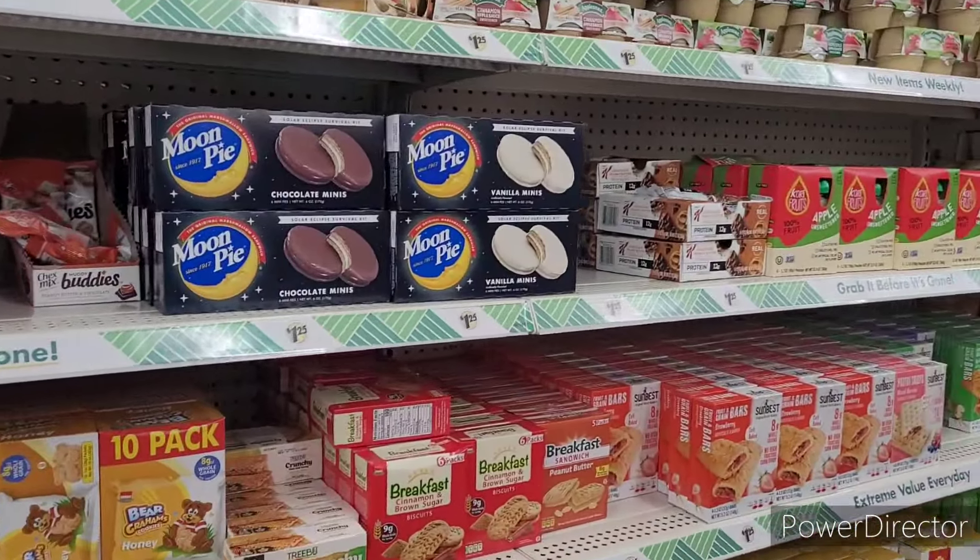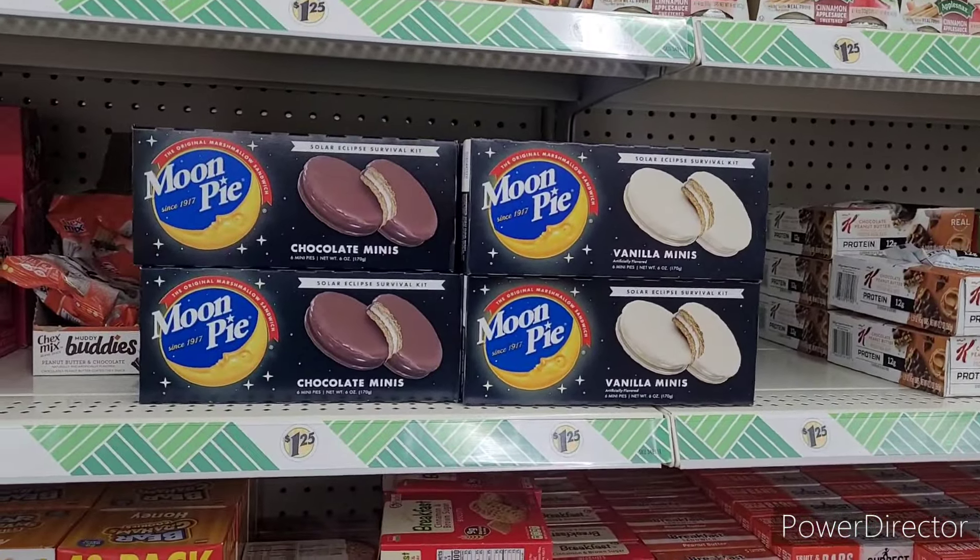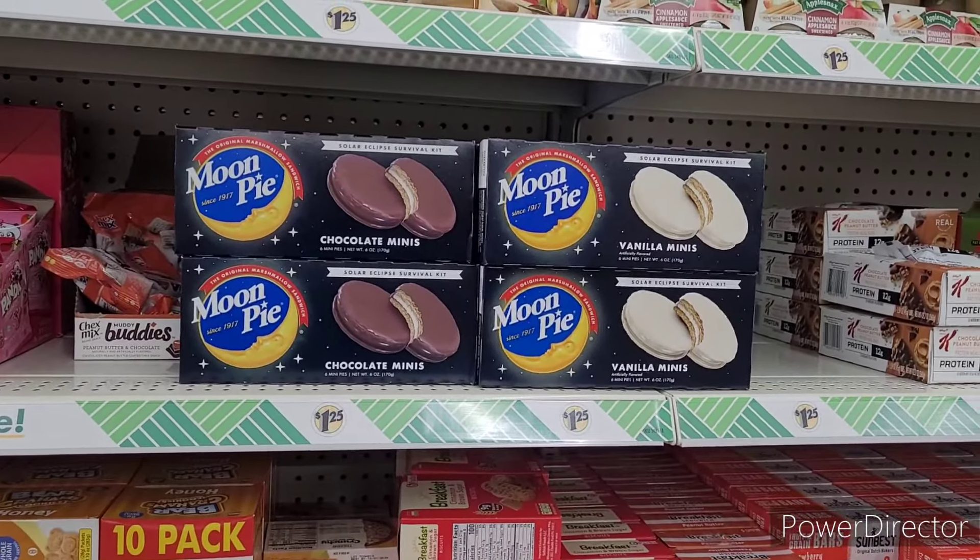All right, some Moon Pies — I see they repackaged the box. Chocolate minis and vanilla.